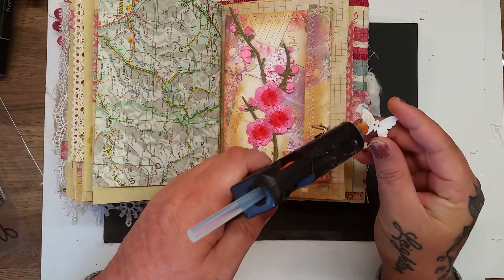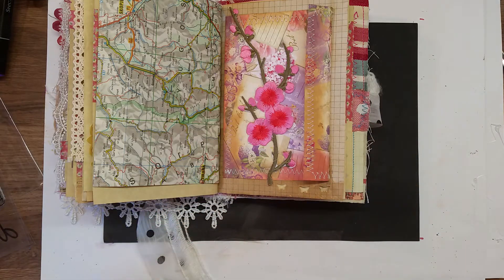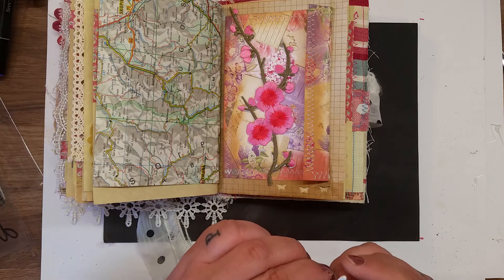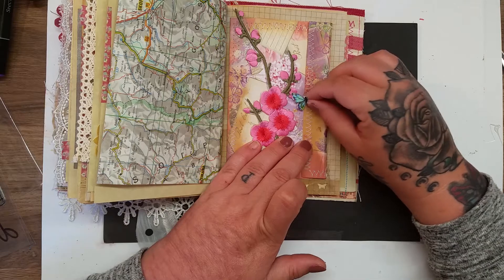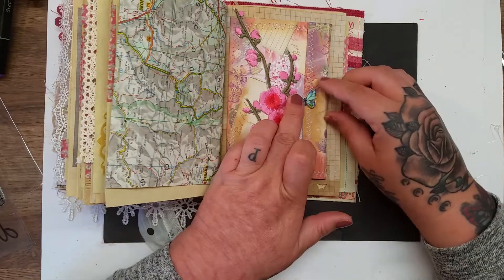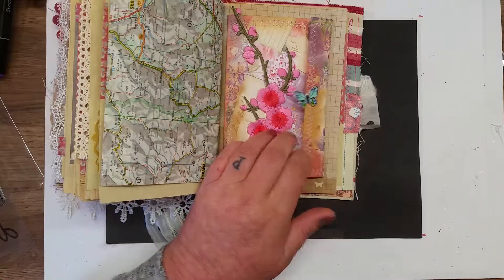I'll go for some hot glue on the back of the butterfly and then I'm just going to put it half on and half off the flap of the envelope. Oh, that's fine because it'll still open like that.